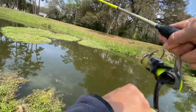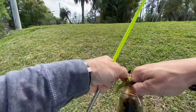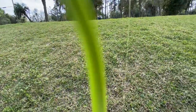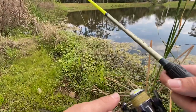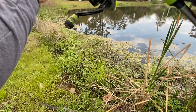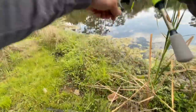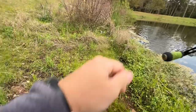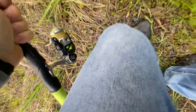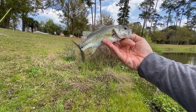Fish! There we go. Yeah, it's a little bass. Little guy. And this little quarter pounder — good looking fish.